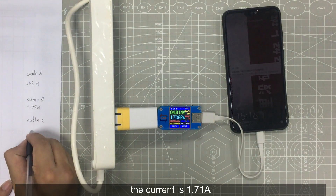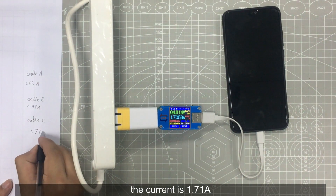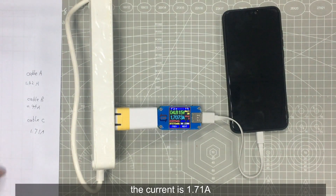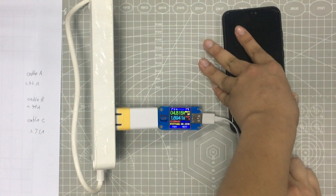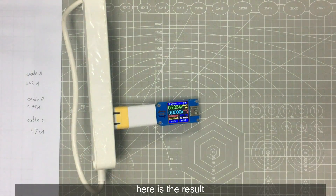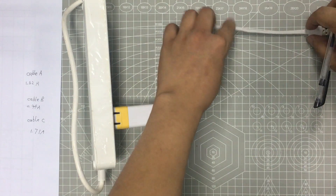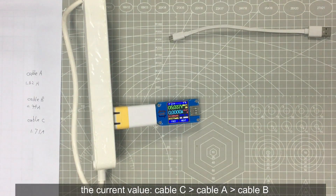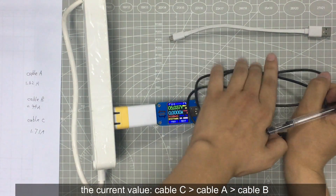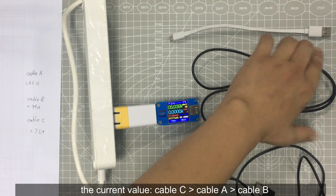The current of cable C is 1.7 Ampere. Here we can see the result: cable C has the highest current value, higher than cable A. Cable B has the lowest current value.